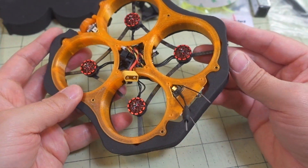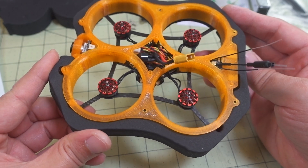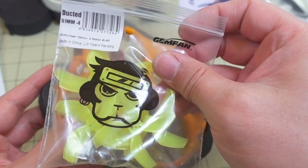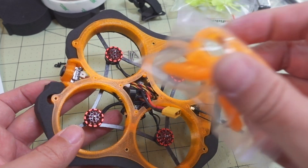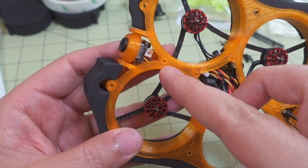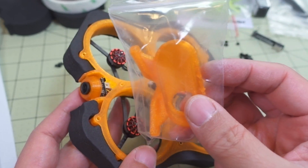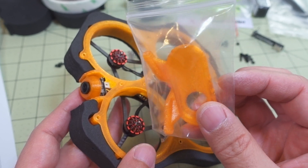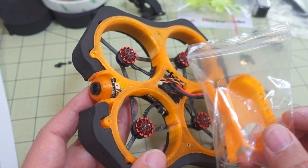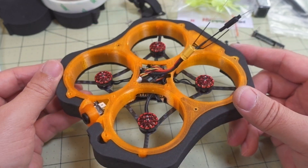The last four self-tapping screws go into the holes on the back and sides. The Gemfan 51mm four-bladed ducted props come with this. There's also an Insta360 GO mount included — those extra holes in the front are for it. There are 3D-printed STL files on the HappyModel site for an SMO 4K camera mount. I'm probably going to use my naked GoPro on this one, but that'll be covered in a separate video. This video is just for the build.